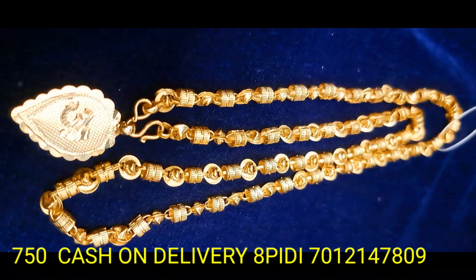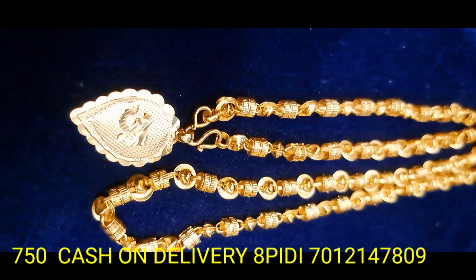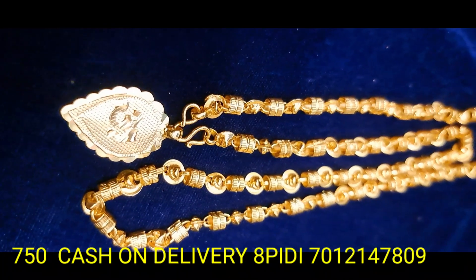The gold and similar pattern is a spring change. With a matchable color, you will be able to use a new product.